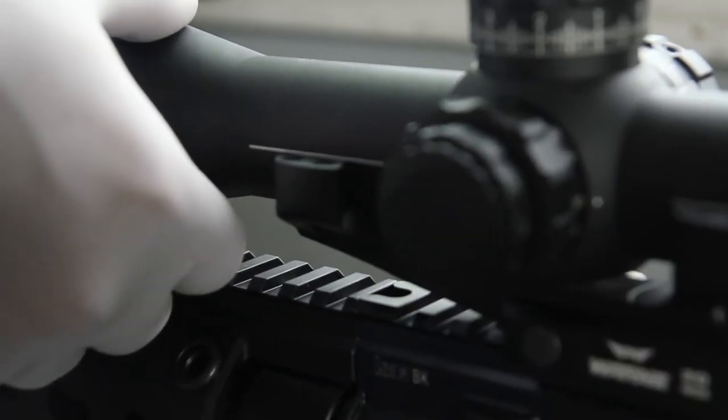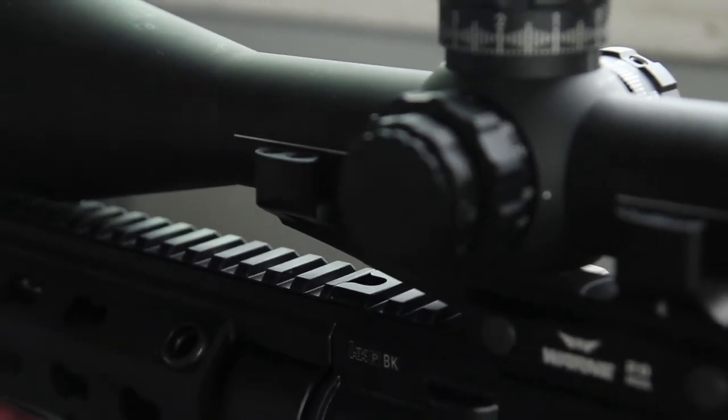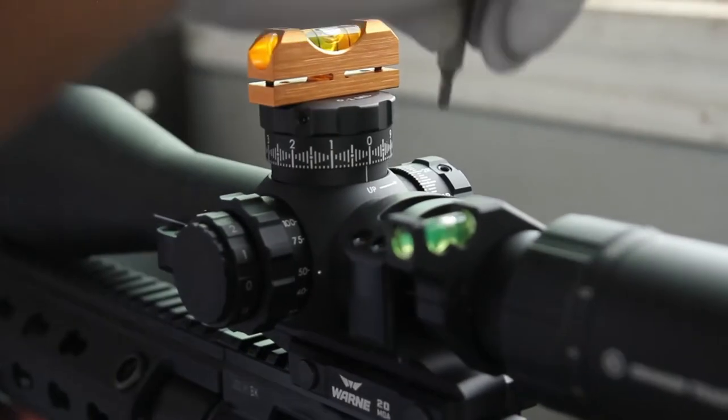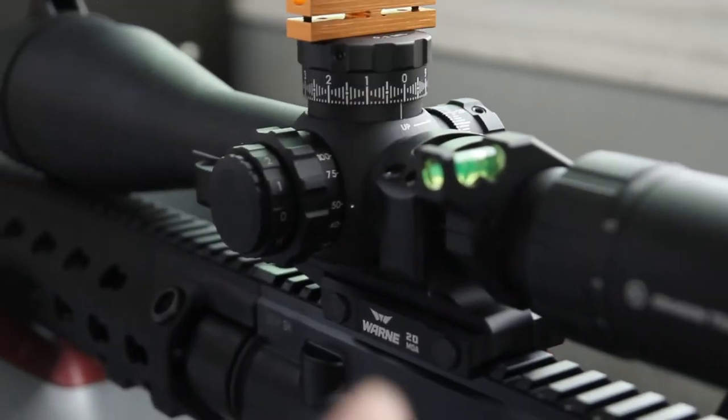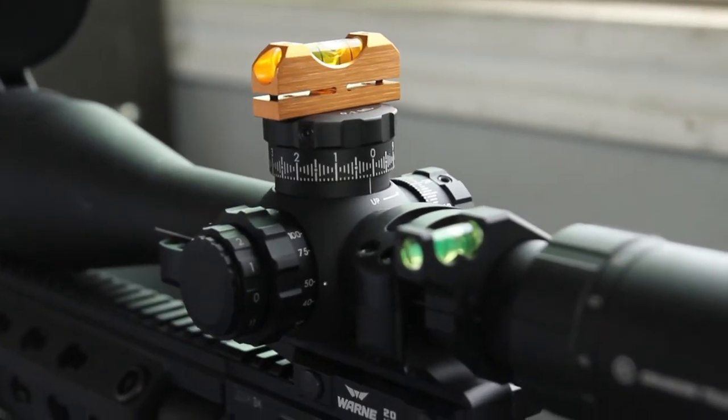This is telling me that level, according to the lines, should be about there. So is this bubble level on top close to where the lines were? So the lines are a good starting point. Yeah.